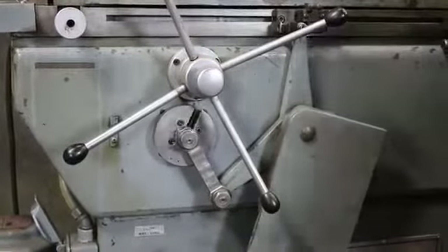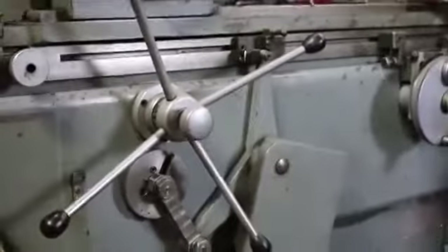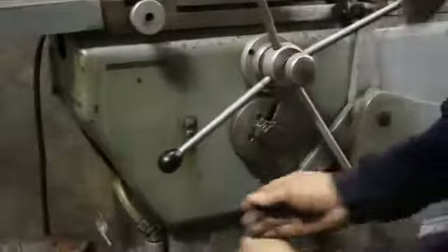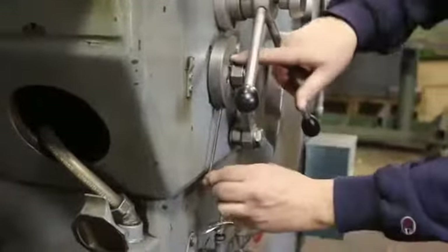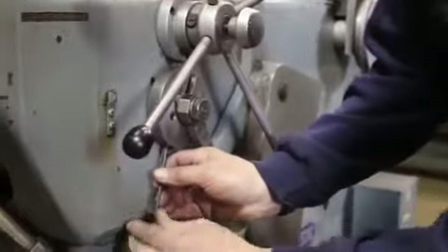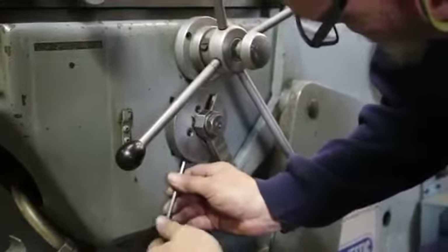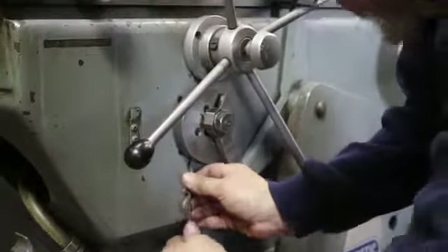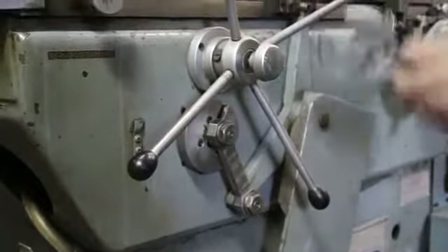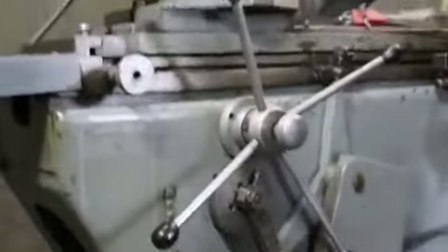We can make an adjustment. There's a spot here for an Allen wrench, and there's a scale mounted right in here from zero to two. As I move this off-center — we'll just go a little bit right now — as I move that off-center from the zero mark and tighten it up again, you'll see that when we start this...